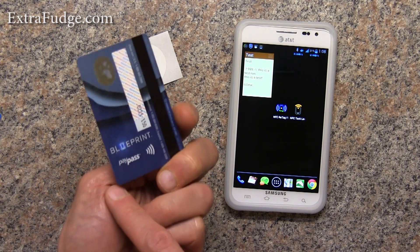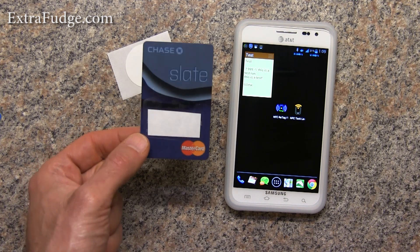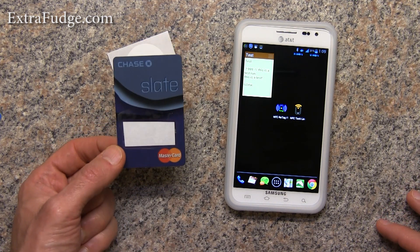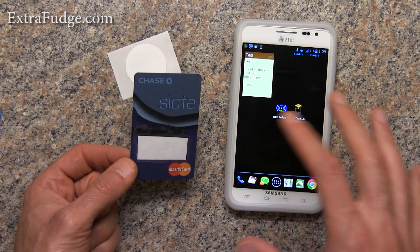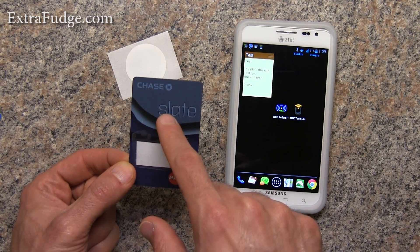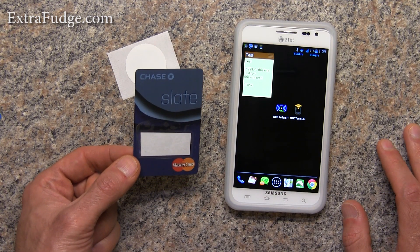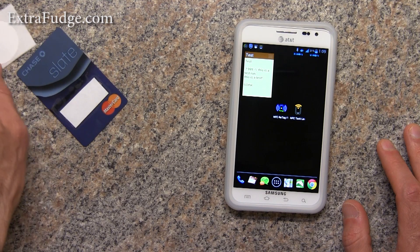How does it work? Basically, every NFC tag has an ID. What that does for us is we're able to tell the phone: wherever you see this ID tag, just automate whatever task we give you to. So let me demonstrate this.